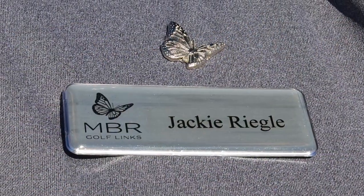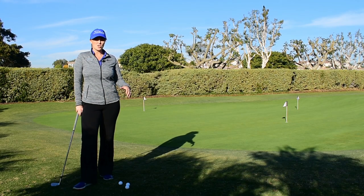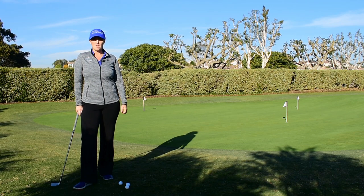Hi, I'm Jackie Regal, assistant golf professional here at Monarch Beach Golf Links, and this is your Monday Mulligan. Today we're going to talk about hitting a high soft shot when you've got very little green to work with.